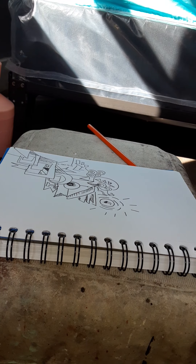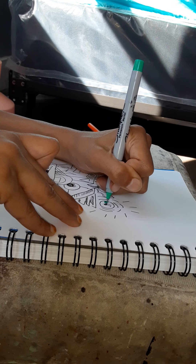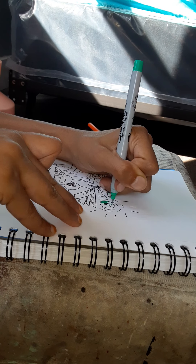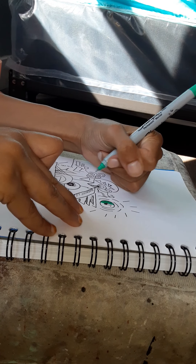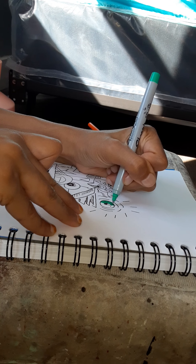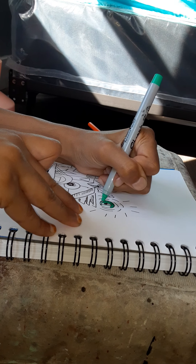Hello again. I've decided to add a little bit more to this picture or doodle — it's not really of anything. I'm taking a fine permanent marker in a green color and just maybe doing some coloring, seeing how that works out.